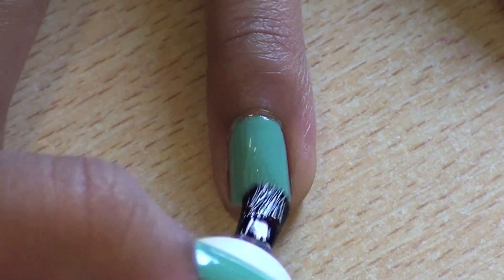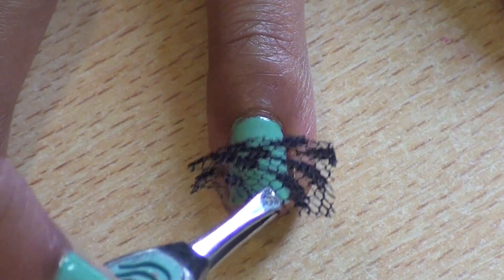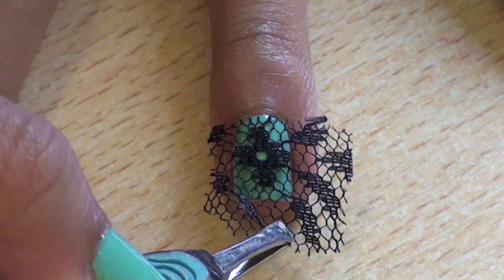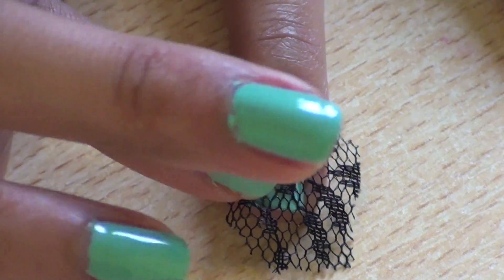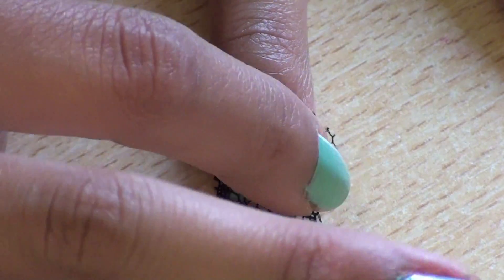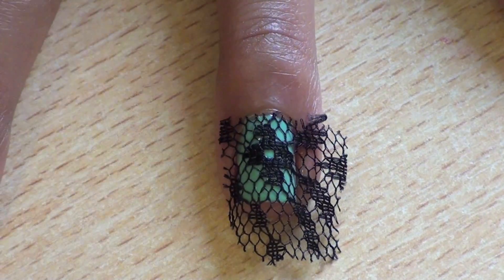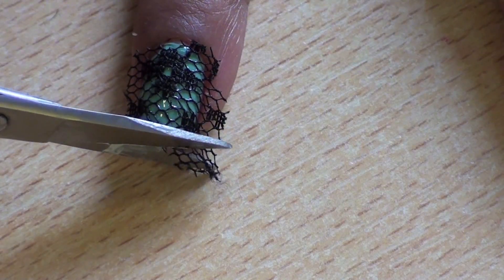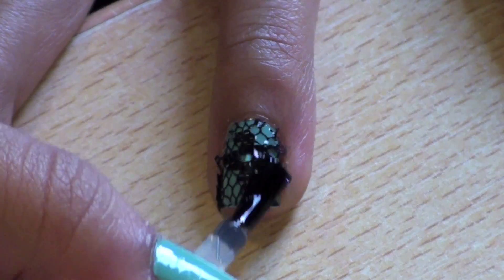Paint your nails a turquoise color and then paint a thick clear coat on top. Using a pair of tweezers, quickly apply a piece of lace to the nail and press down with your finger. Let it dry for about 30 seconds. Now use a pair of small scissors to trim off the excess and then finish your design with the top coat.